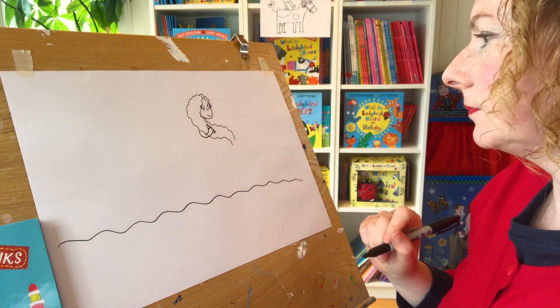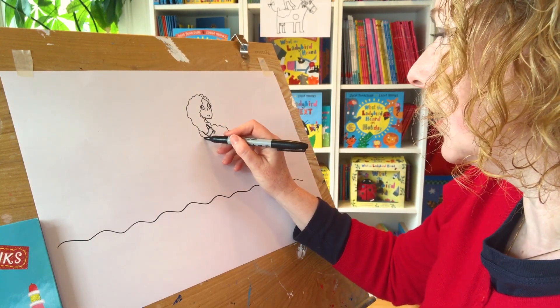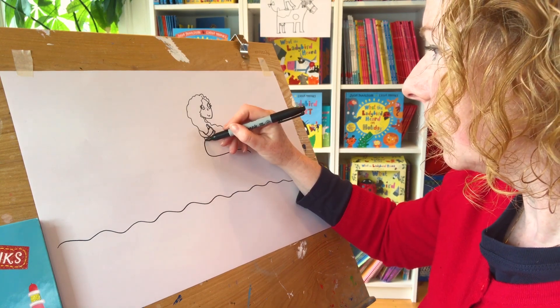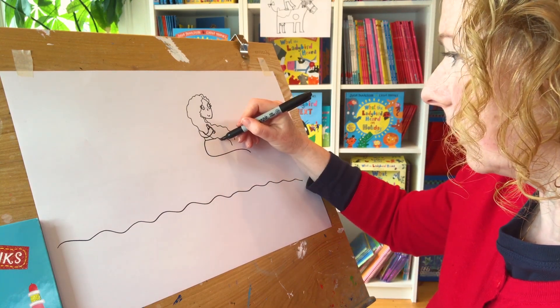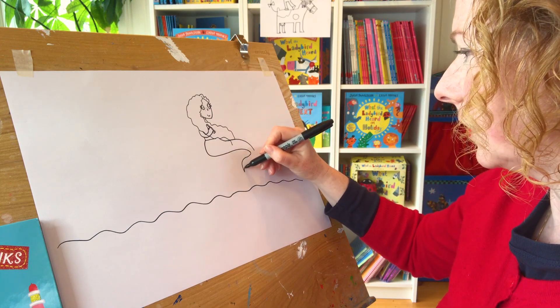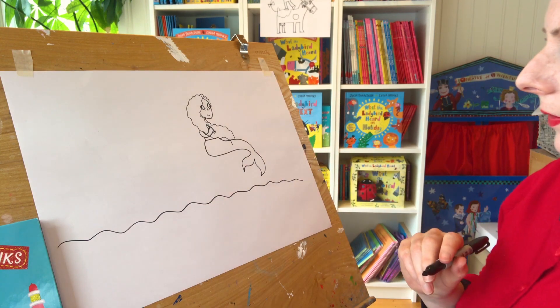So that's her arm there, and then she's got the rest of her body coming down here. Now this is going to be her tail coming around like that. Maybe the tail would come this way. That's her there.